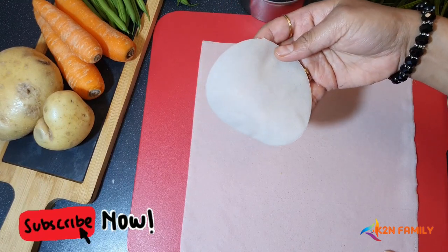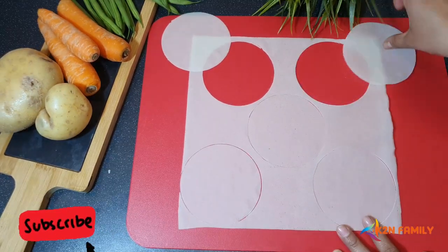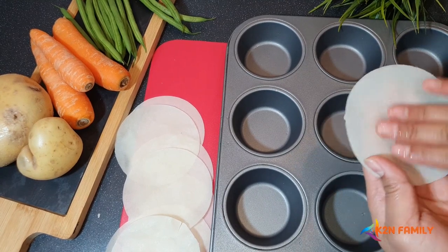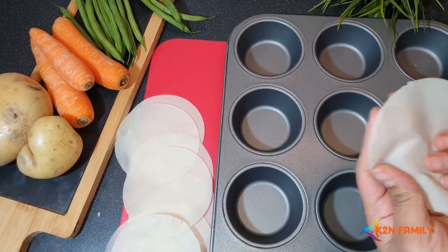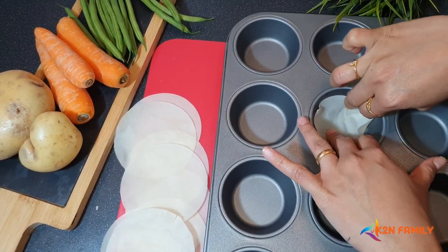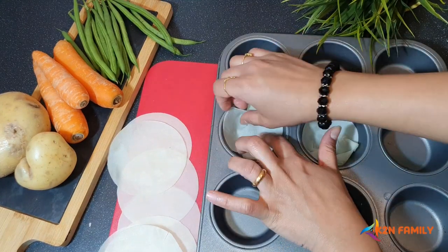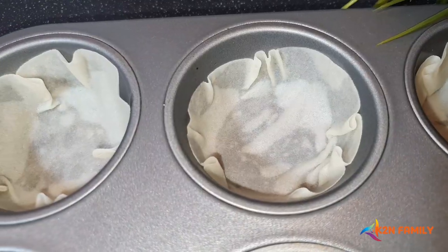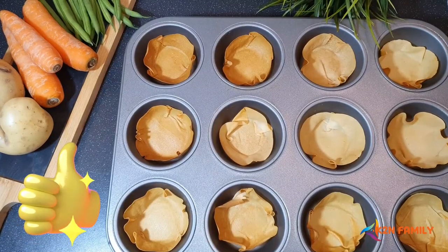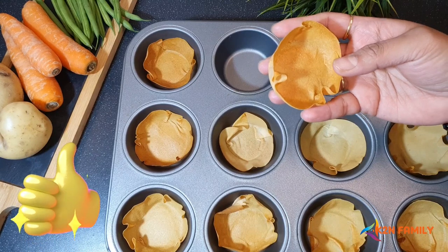This is how it's going to be — you can prepare as many as you need. Take one pastry sheet, apply some water, and place it in the muffin tray. Our canopies are ready, and this is how they look. I highly recommend checking on them time to time as they are getting ready, since every oven is different.